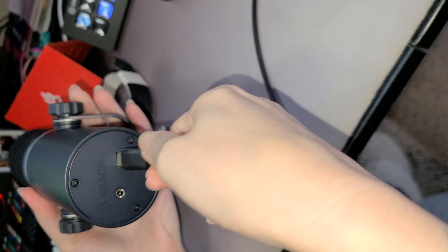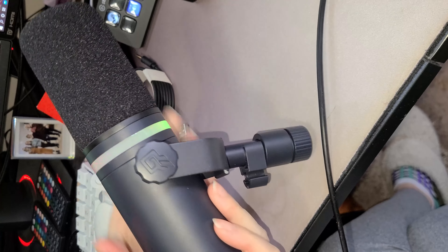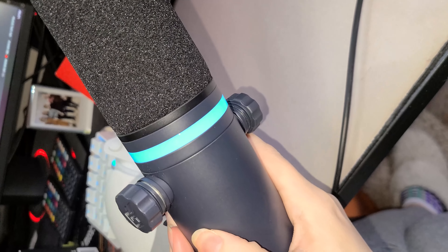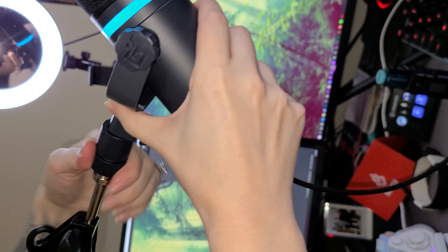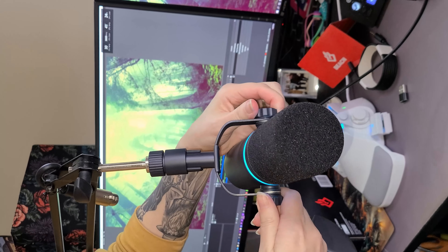When plugged in, the RGB ring will light up. Within the app you have the ability to change whatever colors you want and how you want them to cycle. This mic is a dynamic mic, meaning you don't need any phantom power to run it — it's pretty simply a plug-and-play kind of mic. The app makes it easy for EQing, compressing, expanding, and noise suppression. I find this mic to be very crisp and clear. Its ability to handle clipping really well is also a great feature — I like to play horror games, and the fact that it won't clip out my screams is definitely a huge win.